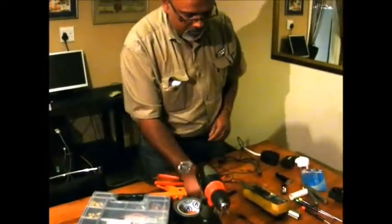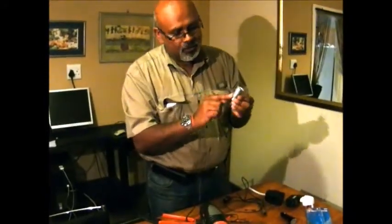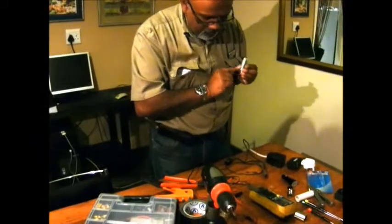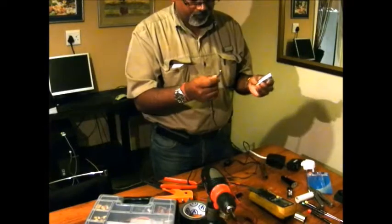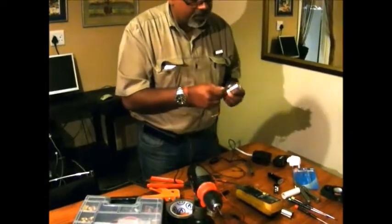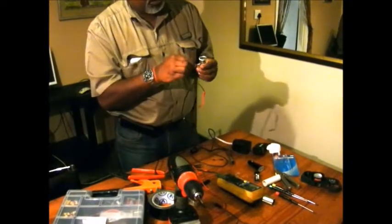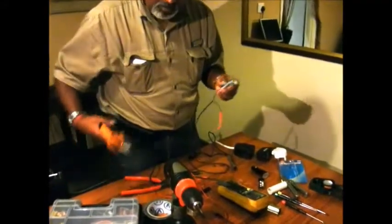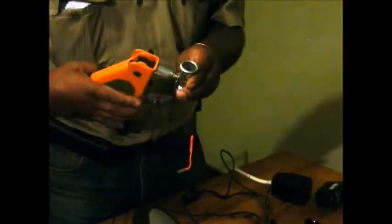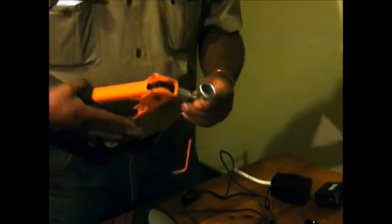Now remember we drilled a hole here - that hole in the body was for your earth. So I'm going to connect the earth here to the body and I'm going to use a pop rivet. Get yourself a pop rivet gun - okay, keep going - voila!